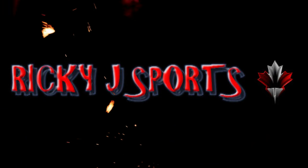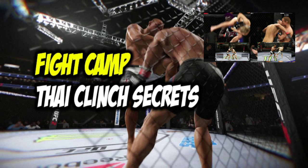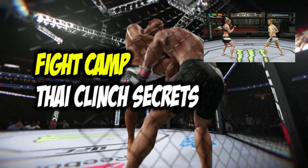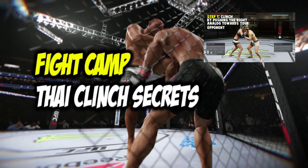Ricky J Sports. Hey, what's going on my fellow YouTubers, it's your fight camp coach Ricky J from Ricky J Sports. This video is on some Thai clinch secrets. I did a video on some really cool Thai clinch submissions — check it out in the link in the top right-hand corner — but I got some other Thai clinch secrets and let's get right into it.